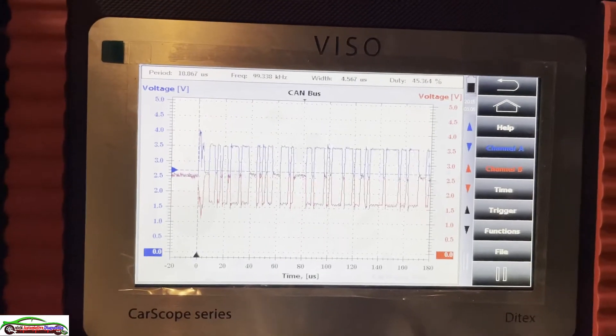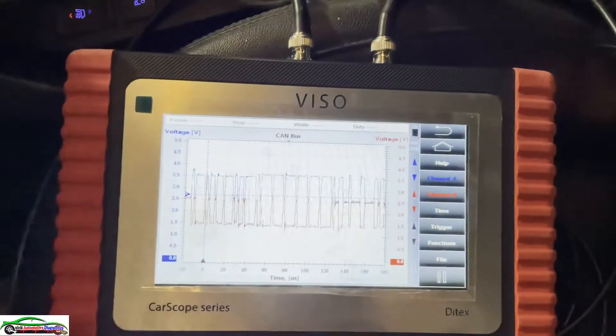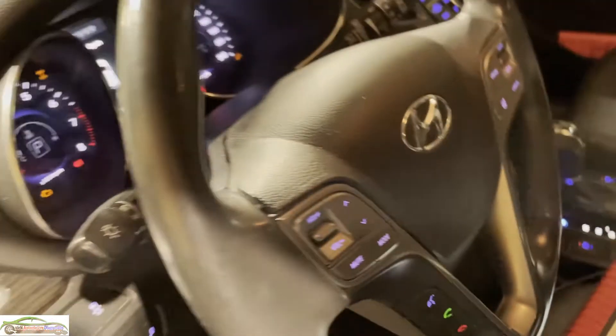The CAN looks really bad as you can see. I think it's time to start doing some visual inspection and see what's going on.